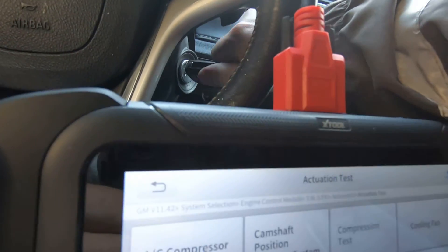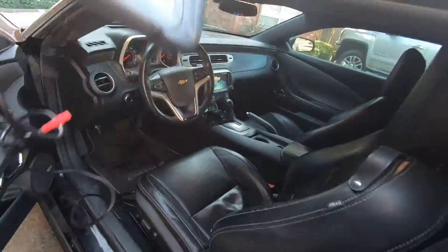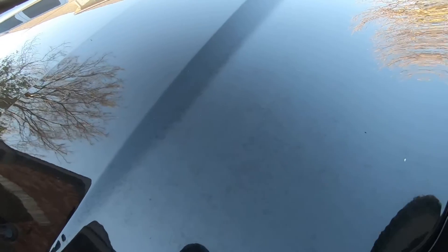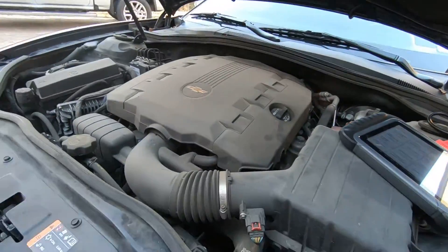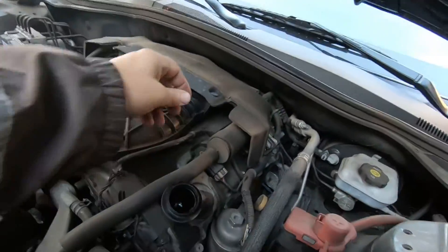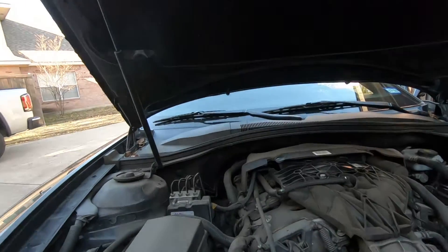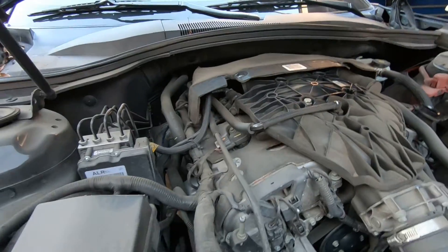We're going to get out of this, go back to actuation test, and turn the car off — leave the key on. The hood's already up, so here's where you want a line cord. Take your cord and you can come out here and put your scan tool out where you need it. Let's go ahead and get to the purge valve. I'm going to rotate my tires in a little bit. I believe the purge valve — we could probably get to it right here, but I'm going to go ahead and get this out of the way.